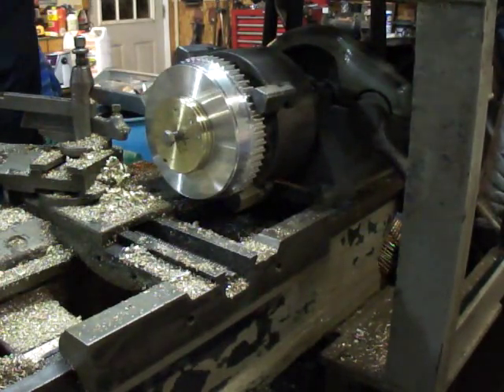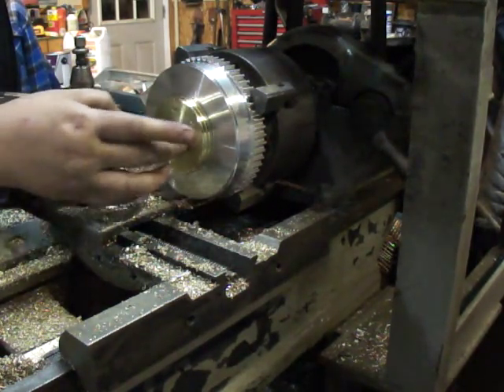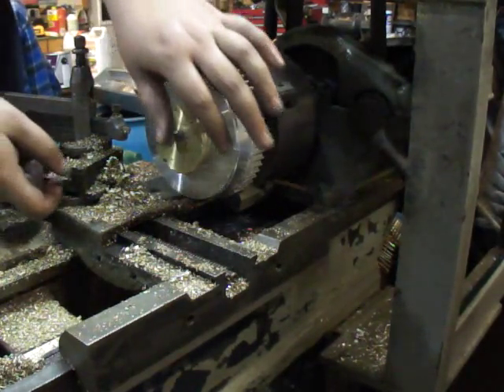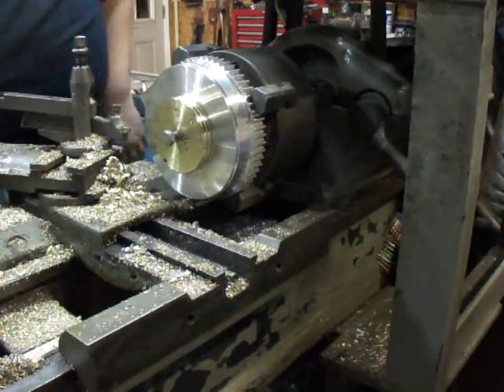This thing is definitely not my finest hour when it comes to casting. There are a lot of blow holes and stuff in it, but it's solid. You can see my hands — all the burn marks. I hate this metal.